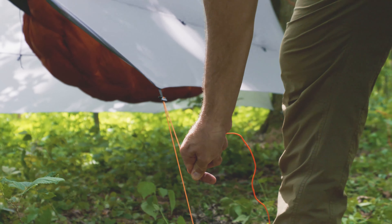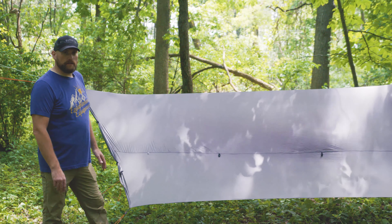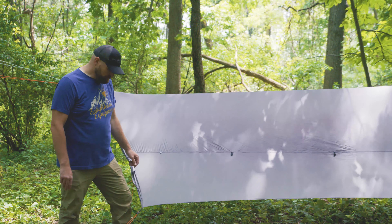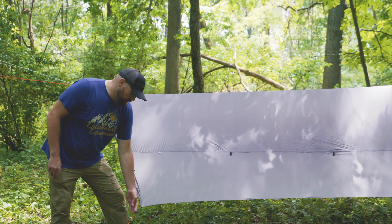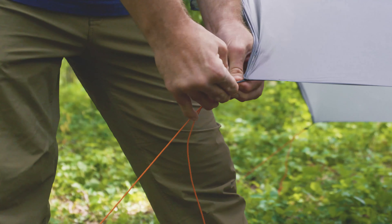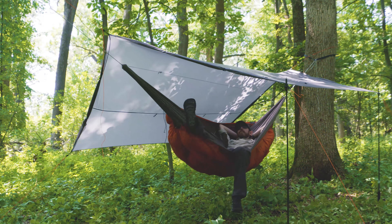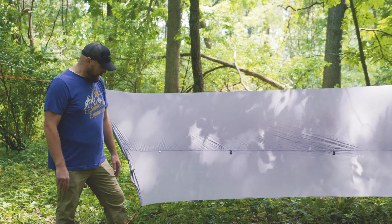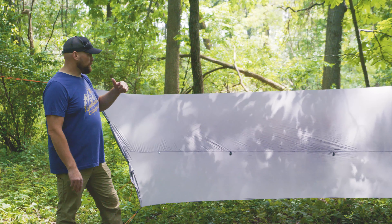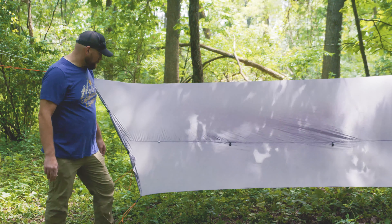We have universal tie-outs on all four corners, on the two ridge line points, and on each of the doors — this one has doors, which is an option. These tie-outs allow you to add a line lock, use them straight to the ground, tie cord directly to the tie-out, use a line lock for your cord, or put trekking pole tips or sticks in here to lift them up. This is pretty much the most versatile tie-out on the market. We also have mid-panel pull-outs — if you want increased headroom inside, you can lift these up with a stick or trekking pole and tie a line out, giving you a lot of options.